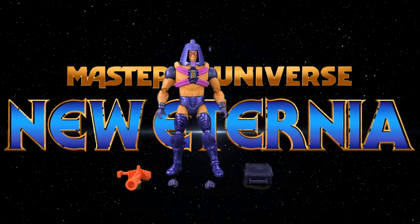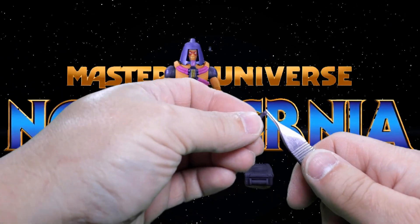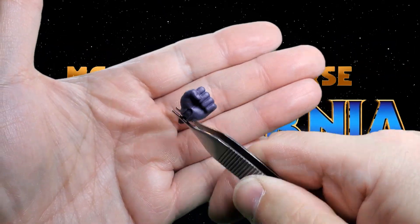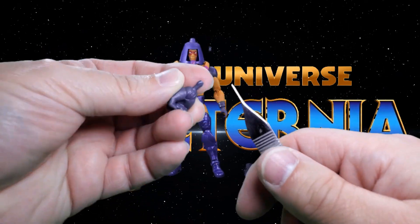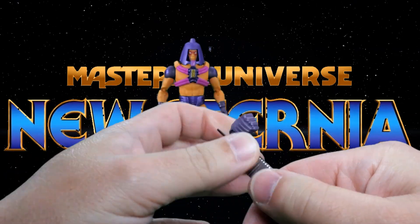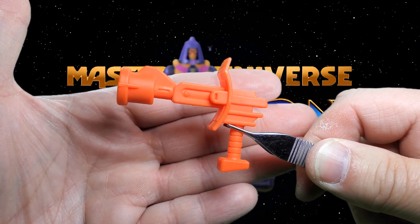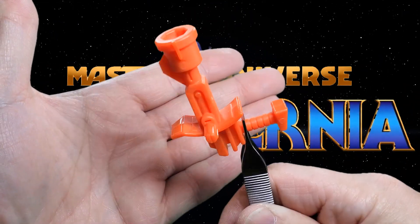Let's take a look at the figure and his accessories. He comes with an extra set of fists which appear to be newly molded — I don't believe we've seen this particular fist sculpt before. They're on in-and-out hinges, both of them, with nice molded details and molded-in color. He also has a nice big blaster that is very reminiscent of the original Masters of the Universe Many Faces gun.